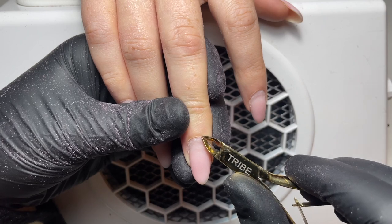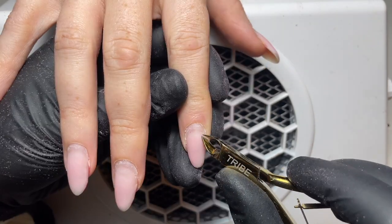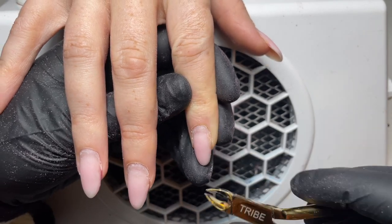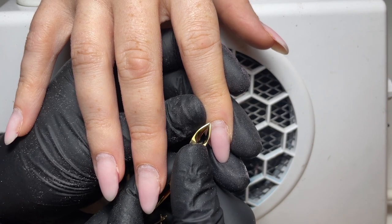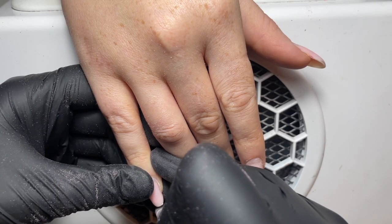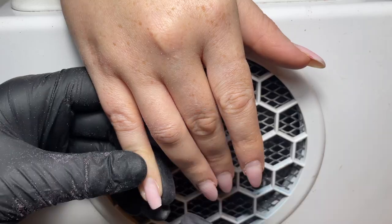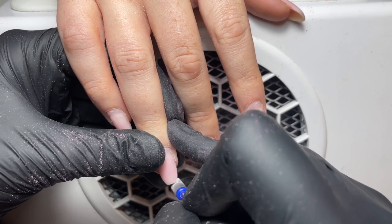It's now time to go in with our nippers, so I'm just removing any non-living tissue. We can differentiate between living and non-living because non-living is normally lighter in colour and quite clearly dry. So you don't need to nip on every single nail, and you need to be careful not to nip away at the eponychium because that's in place to protect our clients from infection. Then I'm just going in with an e-file to remove a little bit of length as well for the client.